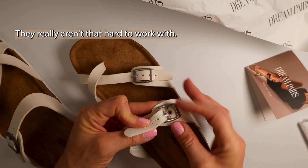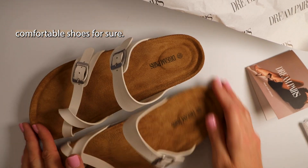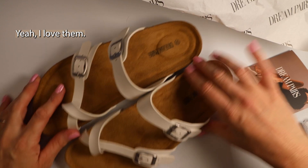They really aren't that hard to work with. The traction is good and these are very comfortable shoes for sure. Yeah, I love them.